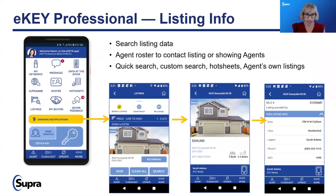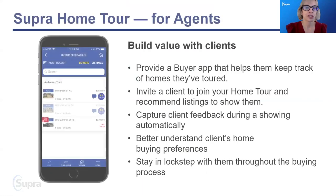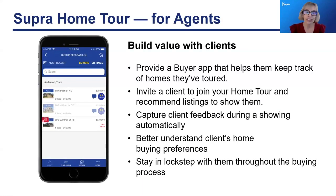The eKey Professional opportunity gives you all of the listing data, an agent roster to contact the listing agent with questions, and the ability to do a quick search, custom search, hot sheets, or find your own listings within the application. Your eKey app will show you rosters, my buyers, and buyer feedback. The 'my buyers' and 'buyer feedback' components are applications called Home Tour, which allows you to get real-time ratings directly from your buyers regarding the properties they're seeing.